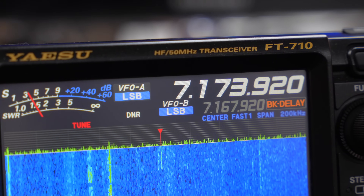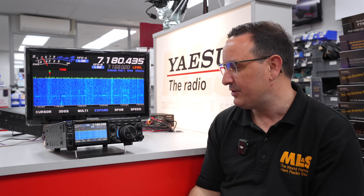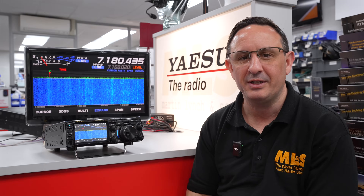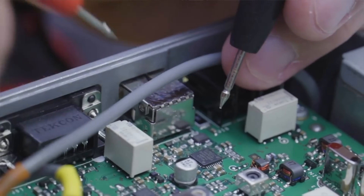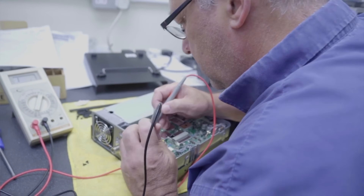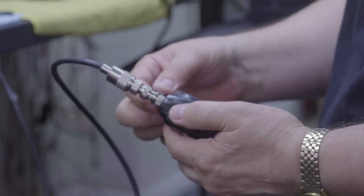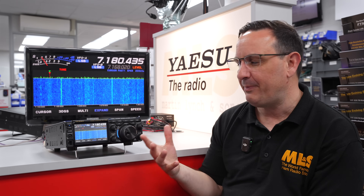Still quite a bit of money — a thousand pounds — but what happens if anything goes wrong? Warranty-wise, Yaesu will give you three years warranty on the 710, and don't forget if you buy it from Martin Lynch & Sons we are Yaesu's only UK dealer-approved workshop, so you've got nothing to worry about at all.